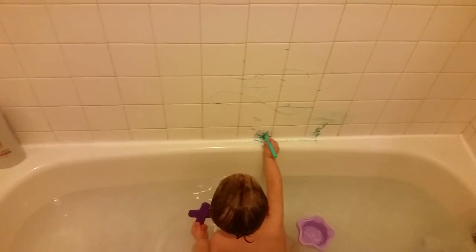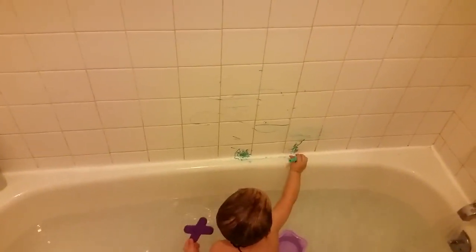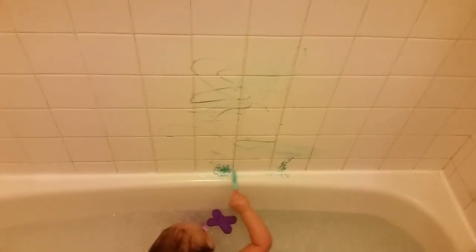I highly recommend these Crayola crayons. Today's the first day we had them, so I don't know exactly how long they last. But look how cool — and it comes off really easy and it writes really nice.